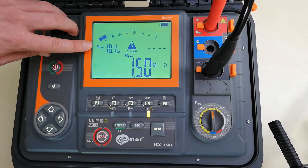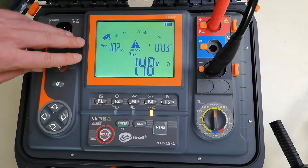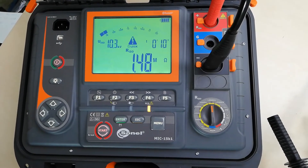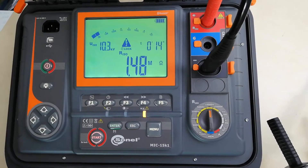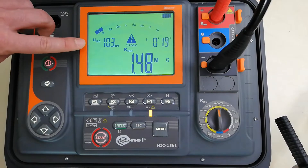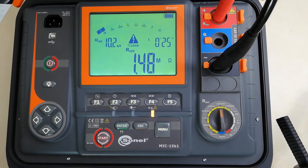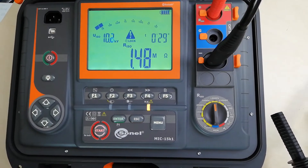Here we can see the actual test voltage, which quickly raised to reach over 10 kV. Here we can see the measured resistance value, which is pretty stable in this meter, and here we can see the measurement time. The actual test voltage is pretty stable and always above 10 kV, above the preset value, and the measured resistance is also pretty stable.